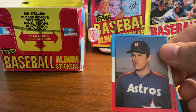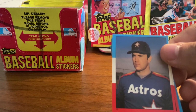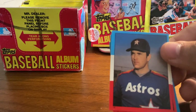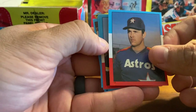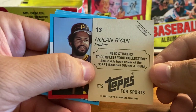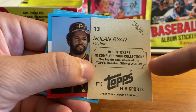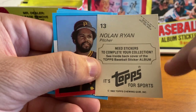There are League Leaders in here, All-Star stickers, highlights, and World Champion stickers for the Dodgers in '81. Right off the bat, Nolan Ryan. The name is not on the front of the sticker — the name is on the back. I'll turn them over. There's a number, a place to peel, Nolan Ryan, the name and position, the number of the sticker. And at the time, if you wanted to complete your collection, there was a way to contact Topps to help complete that.